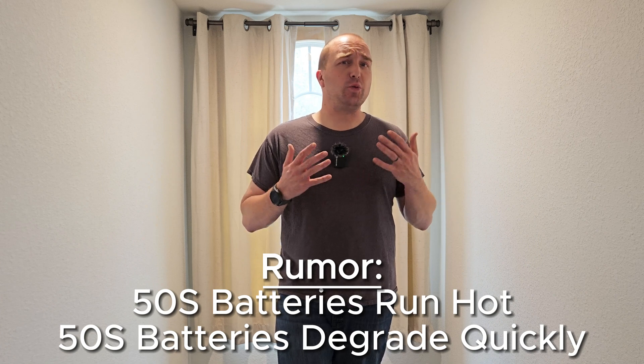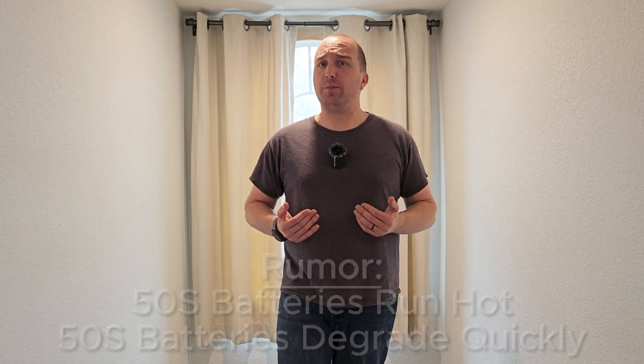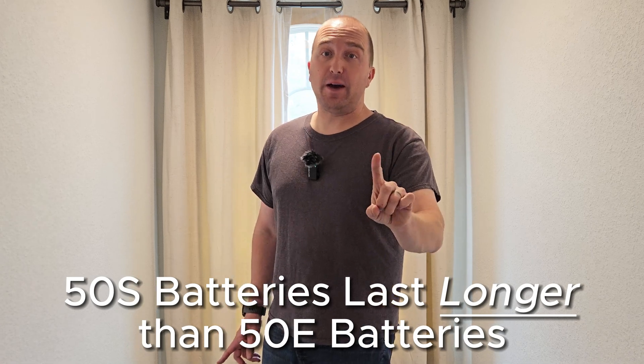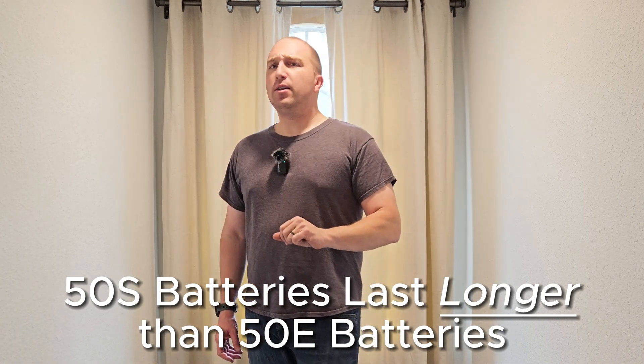I'm going to be presenting just actual data, not my personal opinion. With all that said, I'm about to drop a huge bombshell: the 50S batteries last longer than 50E batteries. What do I mean by this? Let's find out.